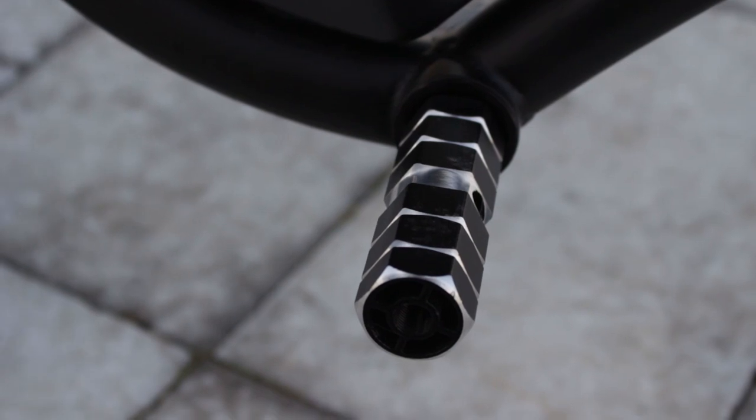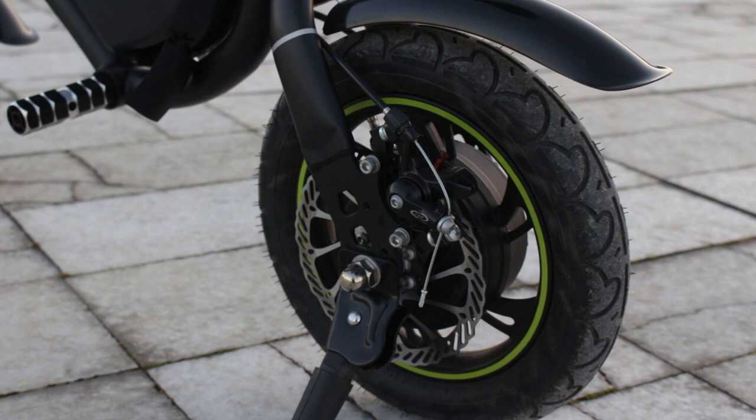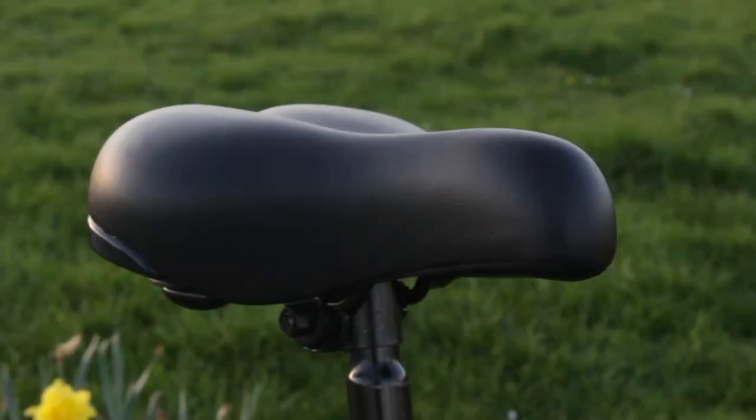Taking a closer look at the Bolt, I love the fact it's got these metal pegs to rest your feet on. It also has these tiny 12-inch rubber wheels, along with a rear disc brake and a kickstand — not forgetting this nice comfy seat as well.